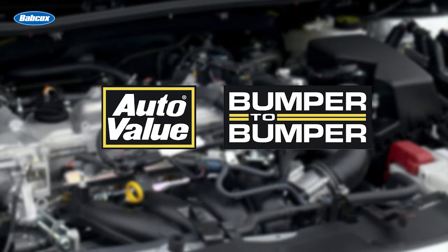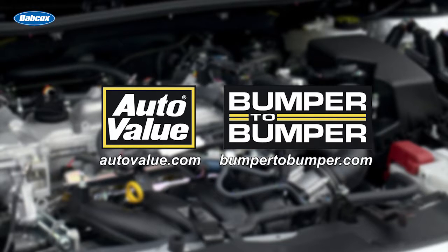This video is sponsored by AutoValue and Bumper to Bumper. Visit us online for more information.